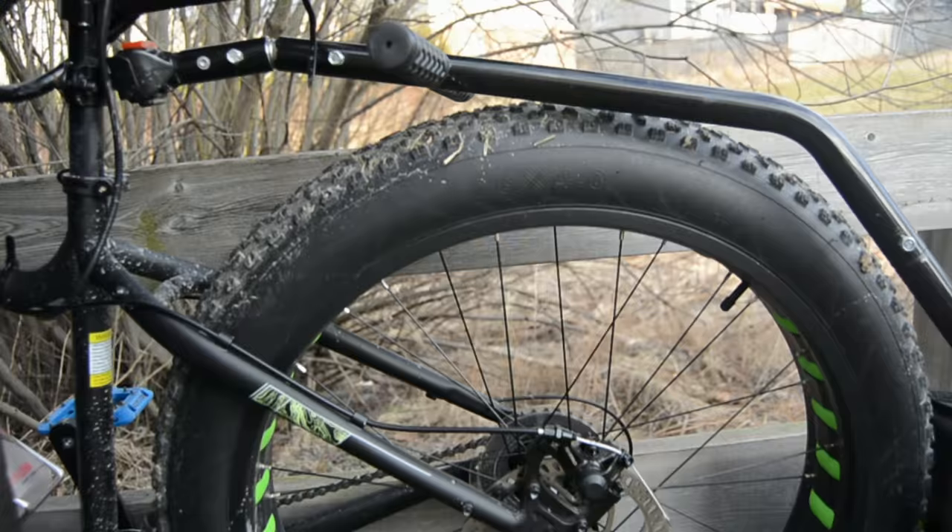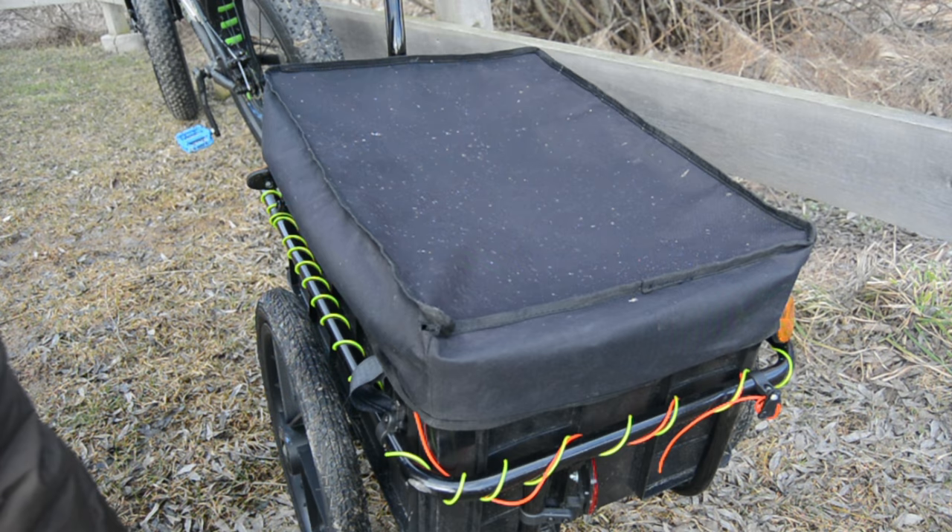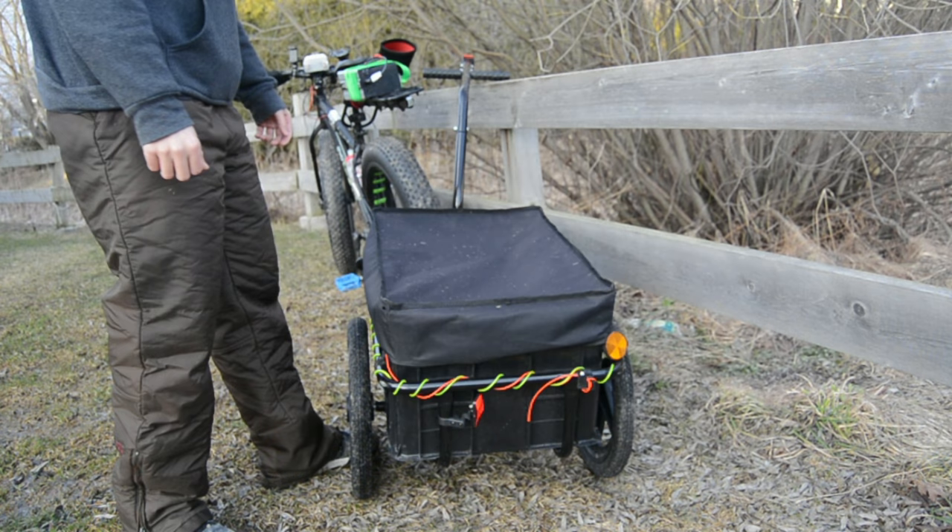The canvas cover comes with straps, but I don't use them as it seems secure enough all on its own. The canvas is so tight that it's worn some holes in the corners, but I'll probably patch and replace it someday.